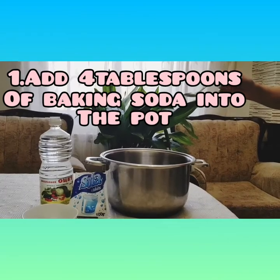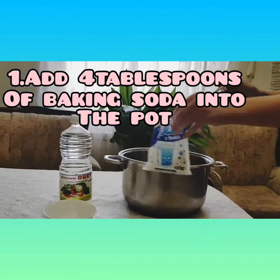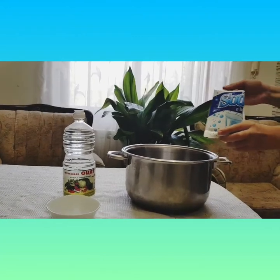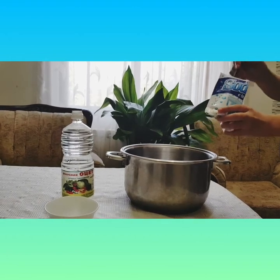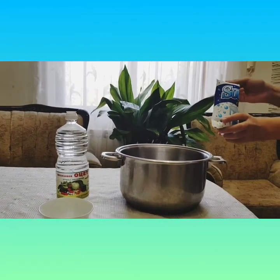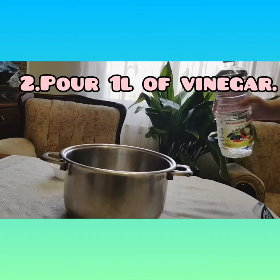Firstly, let's pour 4 tablespoons of baking soda into this pot. 1, 2, 3, and pour vinegar into the pot.